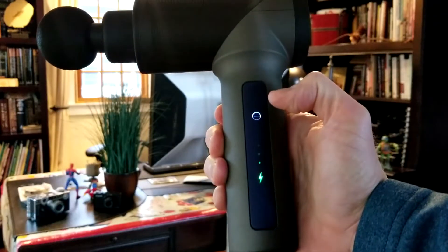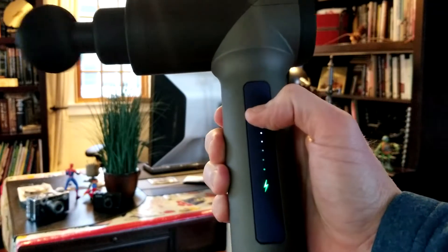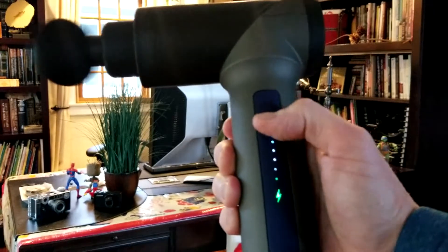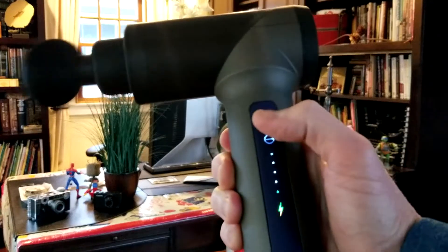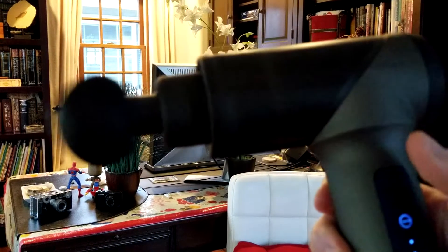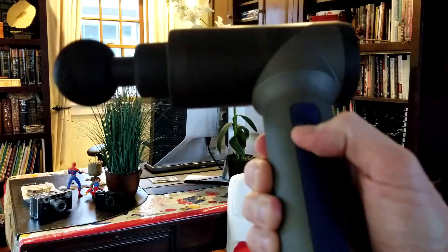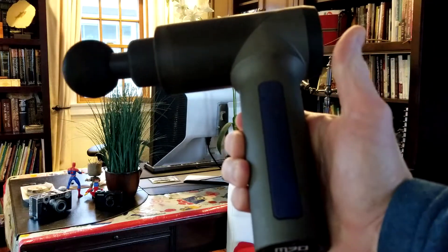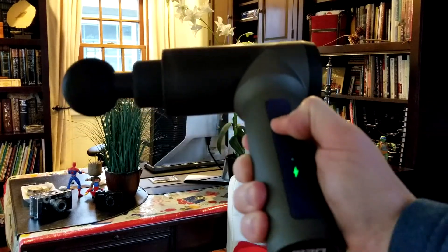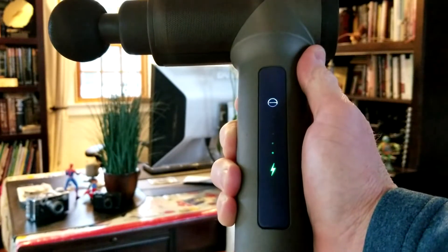Let's take you through the operation. You hit the power button, hold it down for about two seconds, then hit it once and it's gonna go to level one. This is very quiet, by the way. Level two, level three, level four, and level five. Level five — that's as loud as it's gonna get. Then one more click is off. Or if you're on level three, hold for two seconds and it turns off. And again, a very long battery life on it — I really do enjoy that. Hold two seconds, turns on, and there would be your indicator light.